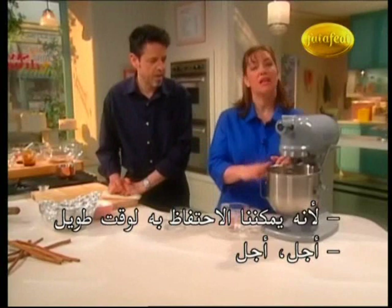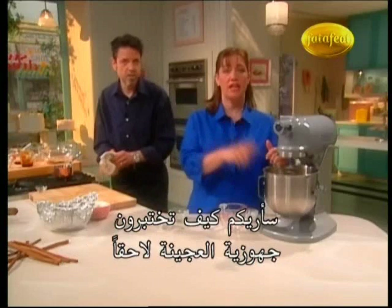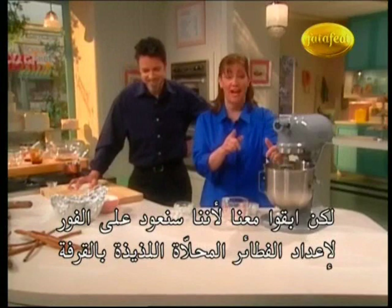We're going to mix this for two minutes on a low speed, and then once it's come together, I'm going to turn it up for about six minutes to get that dough really going and get some gluten developing. I'll show you how to test for that later. While this dough comes together, we're going to go to break — stay tuned because we'll be right back to turn out some delicious cinnamon buns.